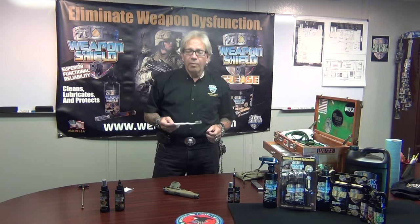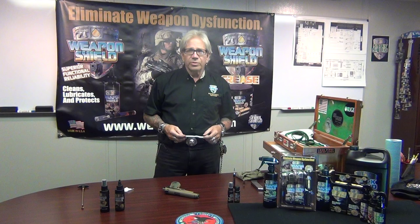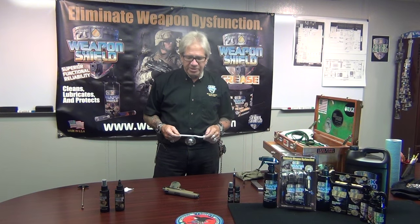Hey everybody, George Fennell, Steel Shield Technologies, Weapon Shield. Today I'd like to talk a little bit about what we touched on in our first video about cleaning and using Weapon Shield, and we used the AR-15 as an example.